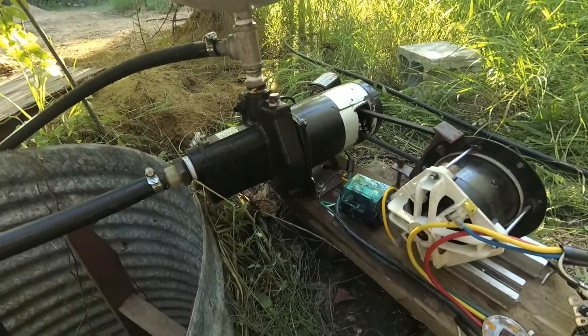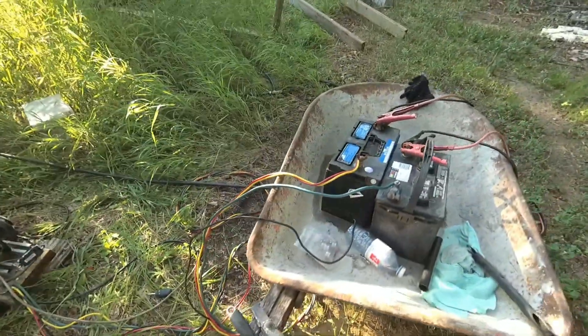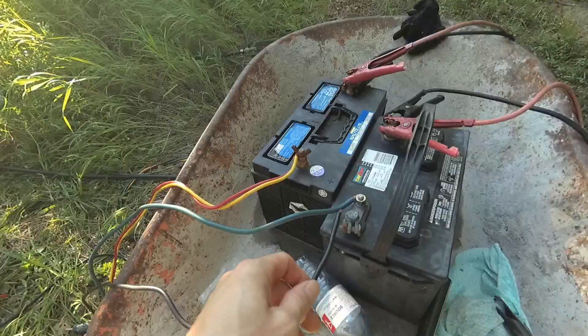The advantage of this system is you don't need any inverters — it can be run right off batteries like I have over here. These can be hooked up to solar. So if I connect this up...